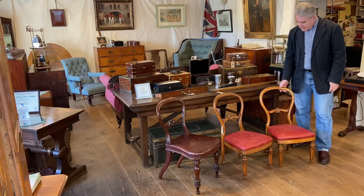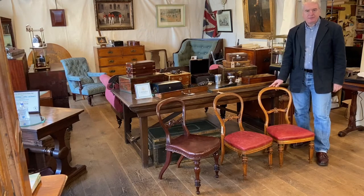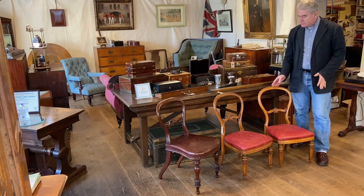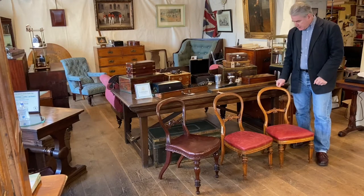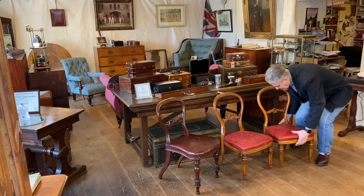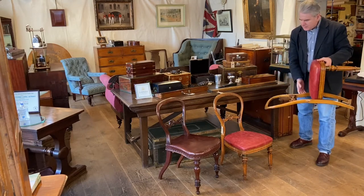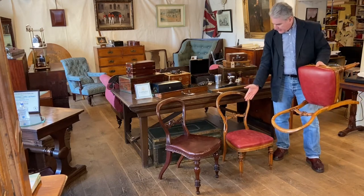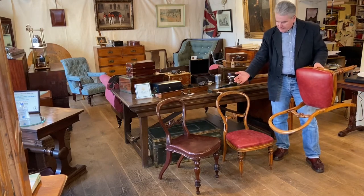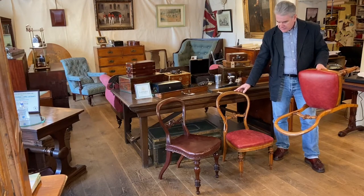This is a very interesting pair of balloon back campaign chairs and they stand out from any others that we've had for two reasons. Let's have a look at them. Firstly, as you've probably noticed — and a good indication is by having a balloon back by E. Ross and Co. next to it — is the height of these chairs.